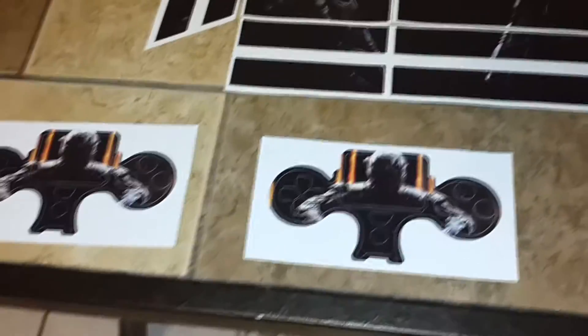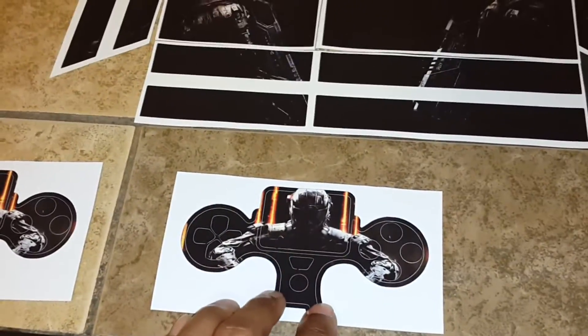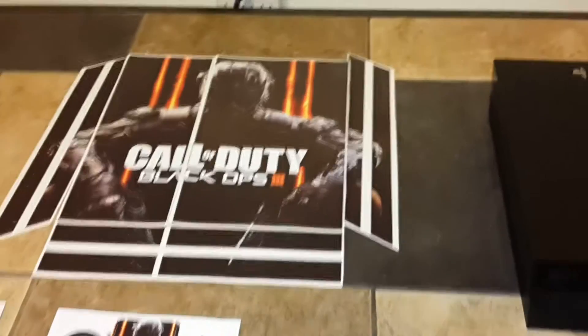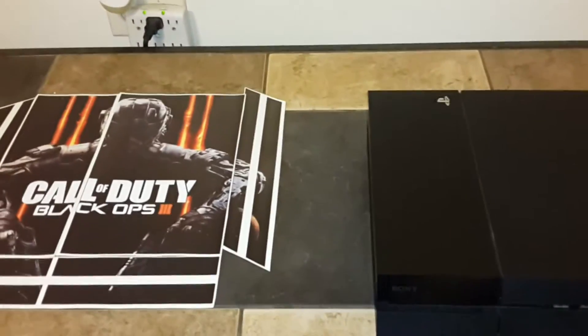And then I got two controller stickers right here. What I'm going to do — I have a scuff on the way, it's going to be a black scuff. When that scuff comes, I'm going to put one of these on top of the scuff controller to blend in with the console. So let's go ahead and stick this bad boy on top and show you guys the final product.